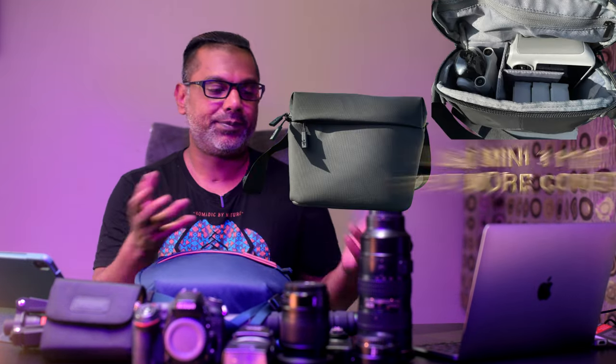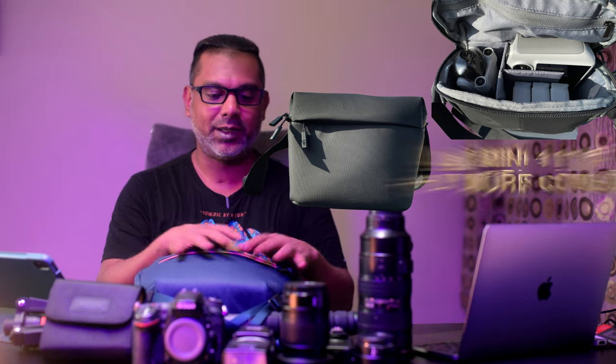The other bags I use — the Lowepro ProTrekker 450 or 200 — are much more bulkier than this, and this is pretty light. What I usually carry is this along with a DJI Fly More pouch, which comes along, so I just have both along my waist and it's as simple as that.